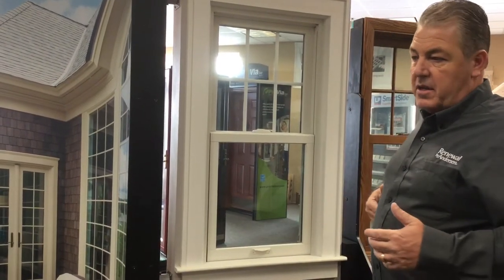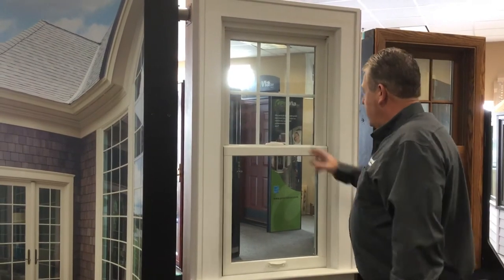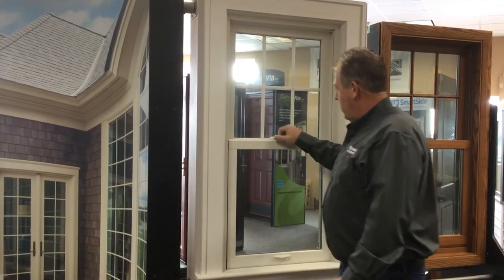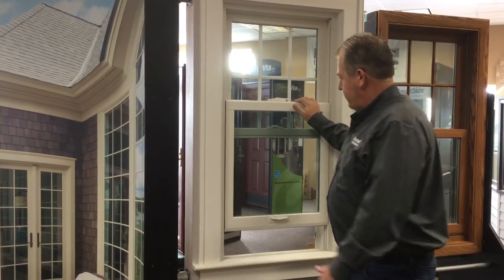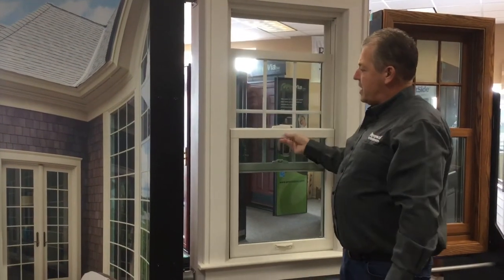Anderson has really done their best to create and keep the product looking like what was there prior to replacement. So 'double hung' means that both sashes travel. This is a sash, and this is a sash. I'll unlock the lock here and lift up sash number two, and this is sash number one — so both sashes travel.